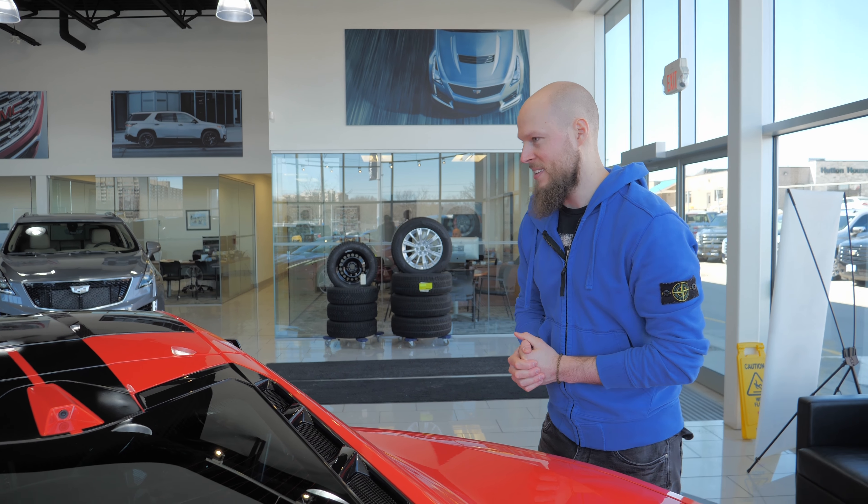Alright guys, so here we are back again with the Corvette. We're going to be removing the roof and showing you how to do that in the all-new C8.